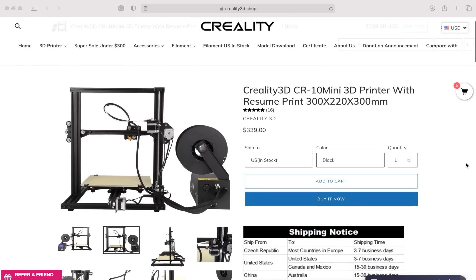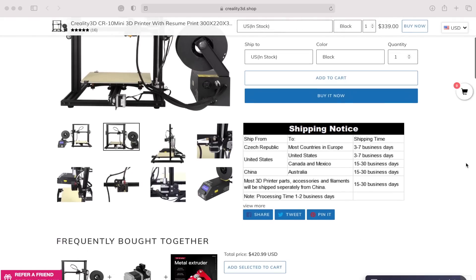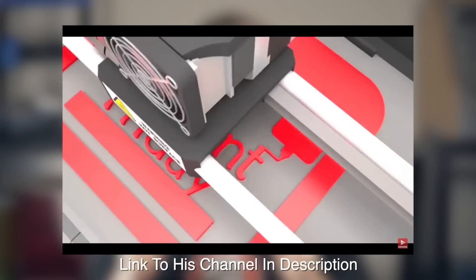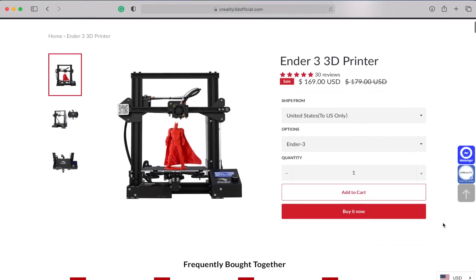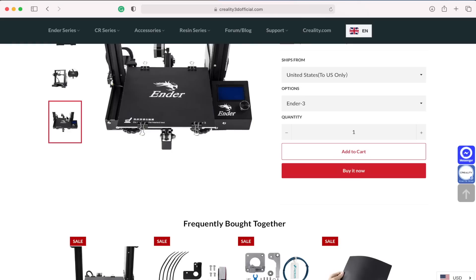Then Creality released their CR10 Mini, which was way more attractive and way more something in the realm of what I would want. After talking to my buddy Chuck over at Filament Friday, I was nearly sold on picking one up, but life got busy and I decided to hold off. When Creality announced their Ender 3 — essentially a smaller, even more budget-friendly version that had a lot of the things that made the CR10 popular — I was sold and instantly pre-ordered one.